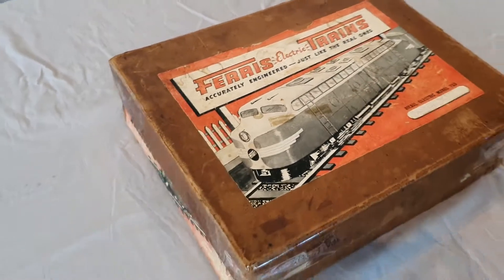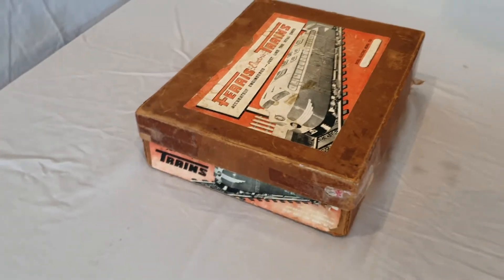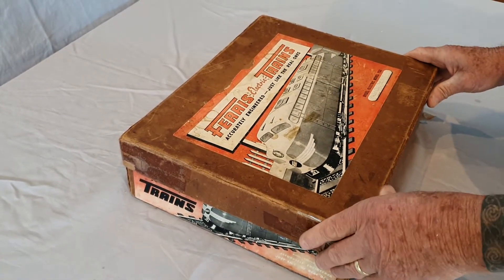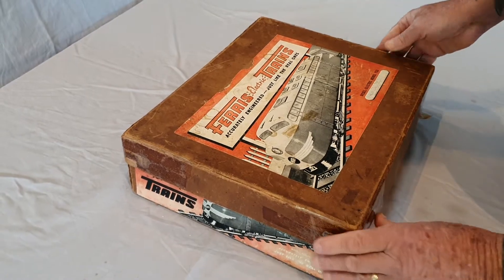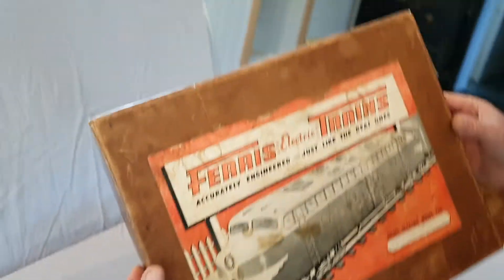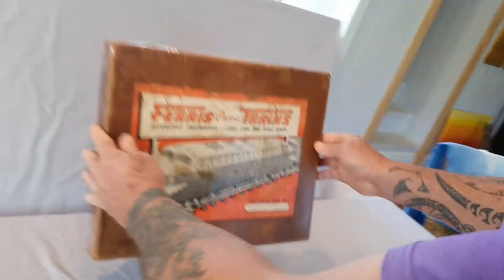For your consideration we have a 1953 passenger set in gold. It's a diesel electric model and it's an F53. It is boxed — here we go, take the lid off. It looks great, doesn't it?